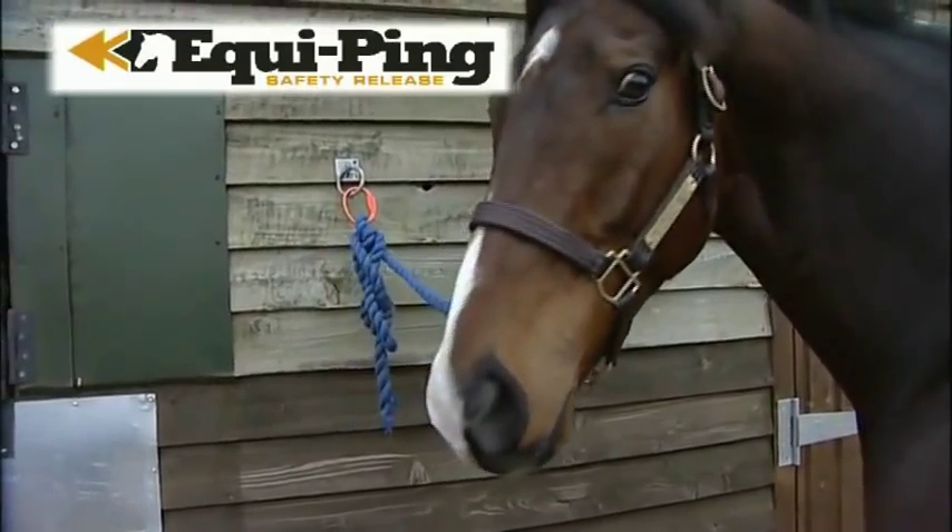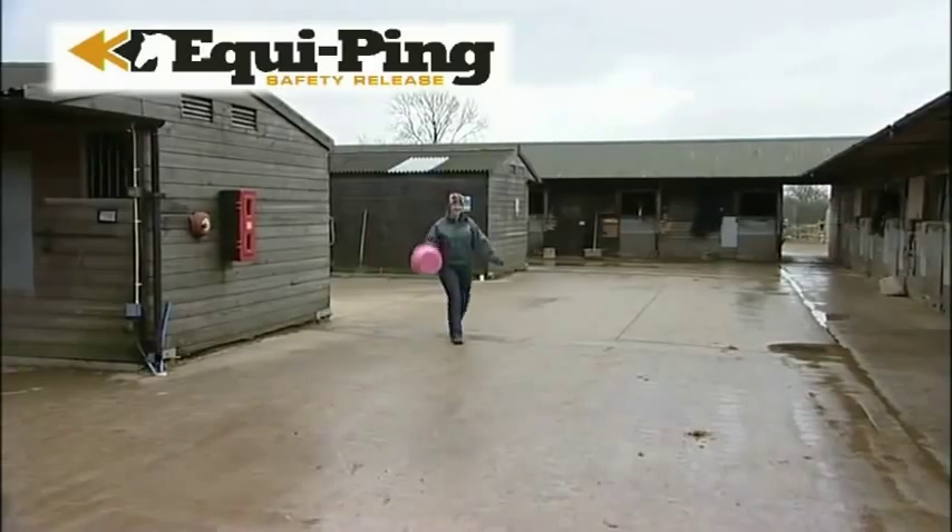Equipping has been designed and tested to the highest possible safety standards to ensure maximum safety for you and your horse.